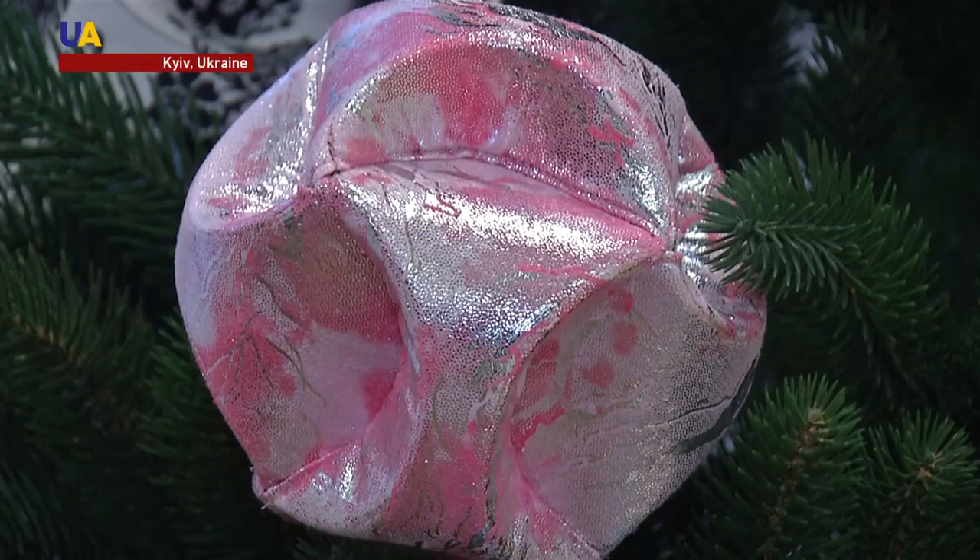Anna makes bright and unbreakable New Year's baubles. They are made from polyurethane. It's quite easy to make such balls, but it takes at least two hours to do this.